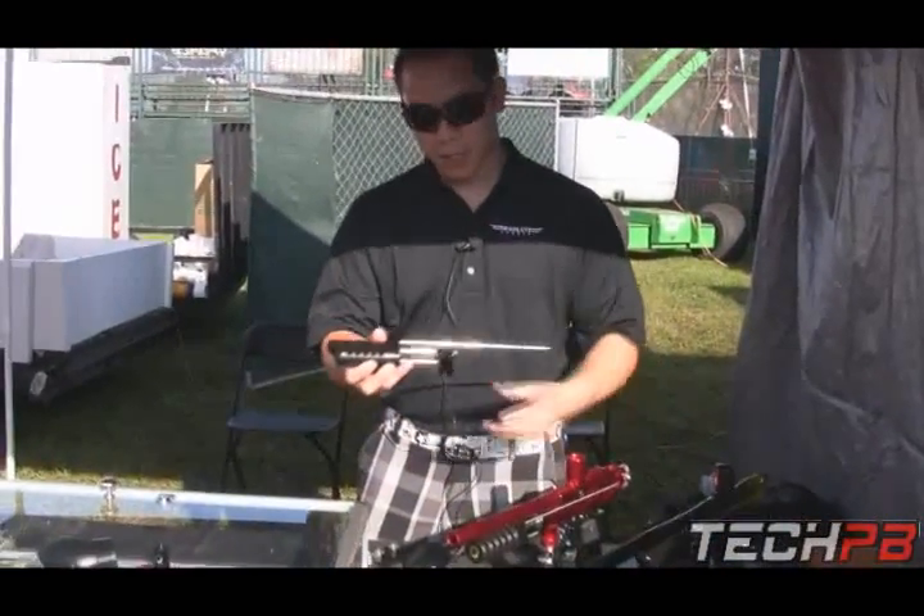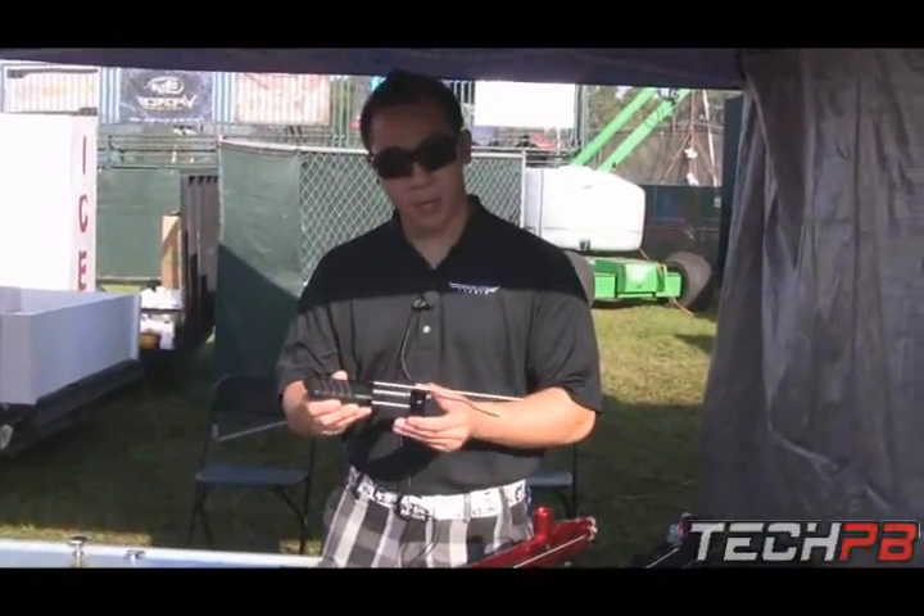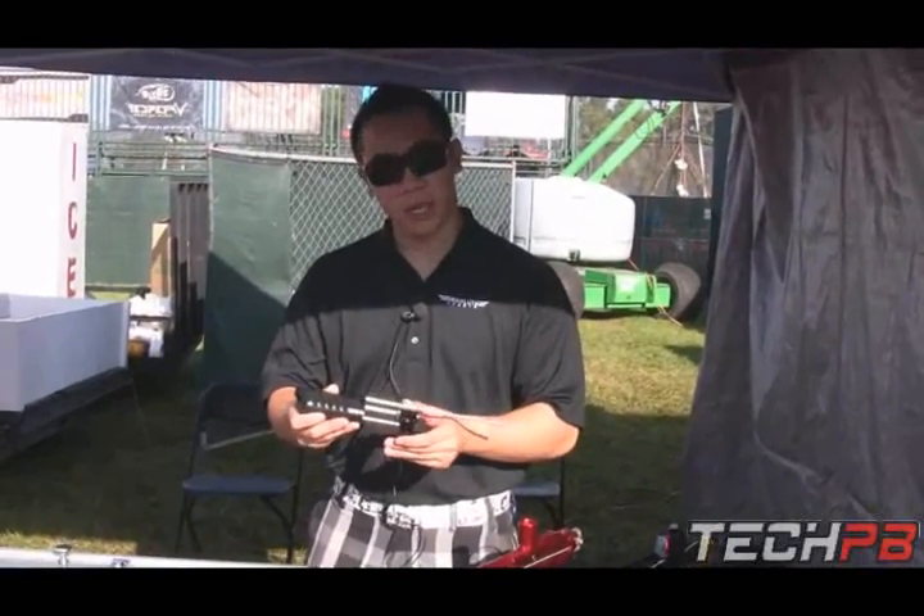We do sell the pump kits individually. This one is for Mini Auto Cockers and it's retailing at $100.